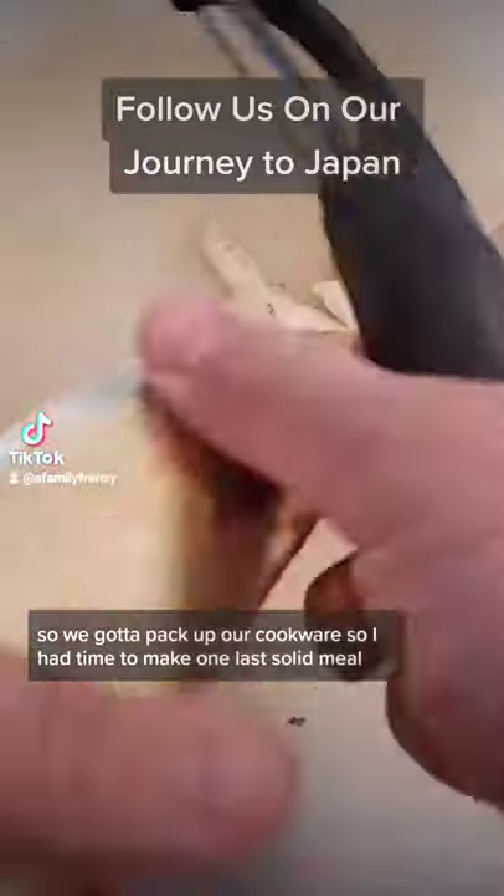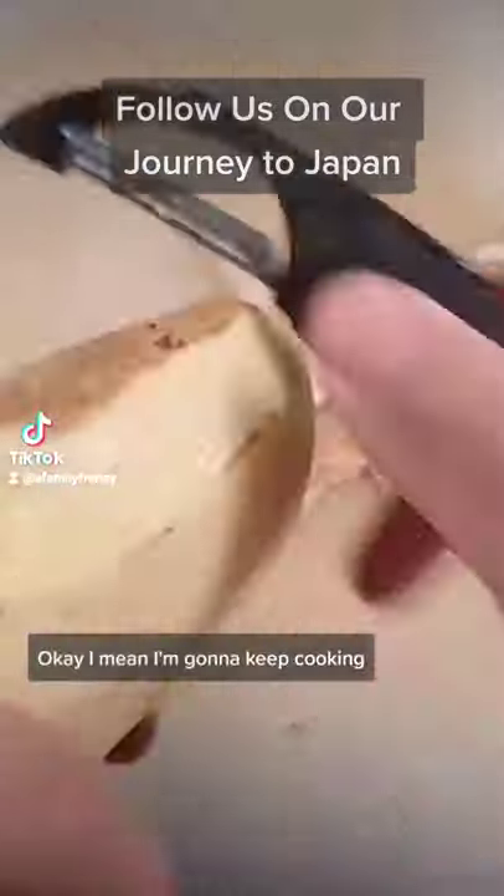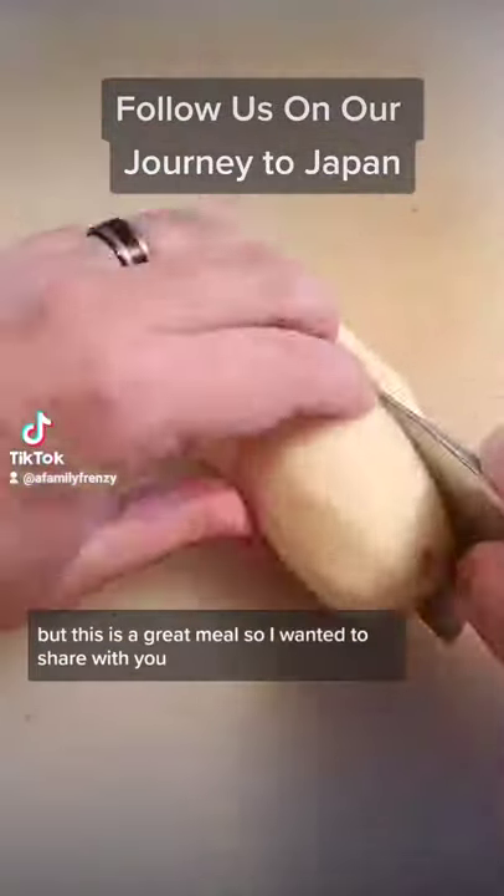Moving to Japan, part 30. We sold our house, which means movers are coming in a couple days, so we got to pack up our cookware. I had time to make one last solid meal — I'm going to keep cooking, but this is a great meal so I wanted to share it with you.